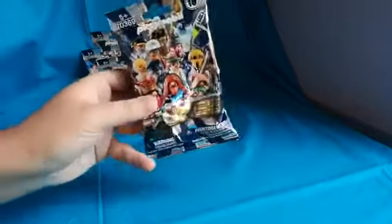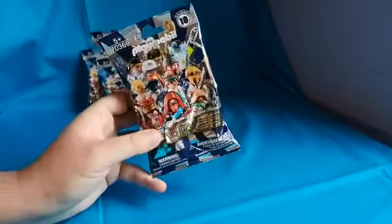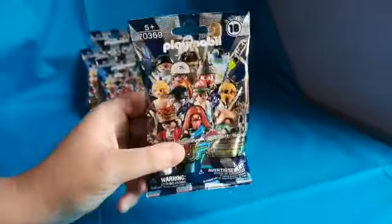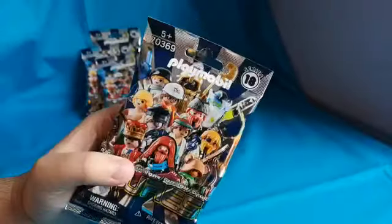I don't think I need to go over the bag again — I've done it in the last video. It's pretty much the same as always, just different figures. Series 18.